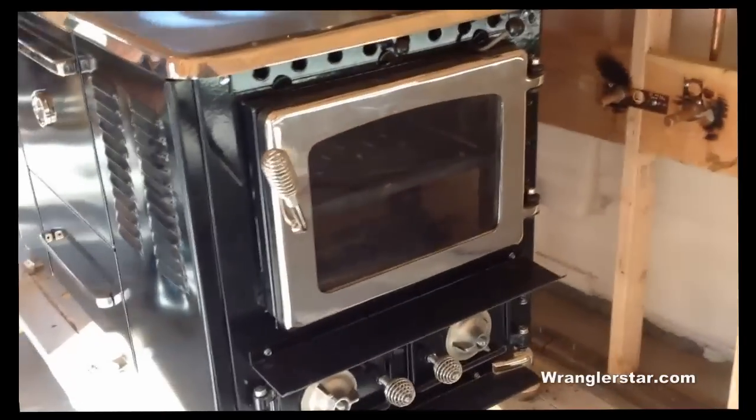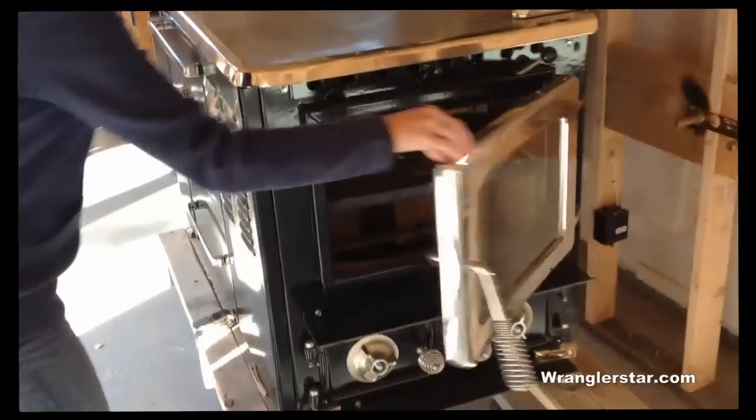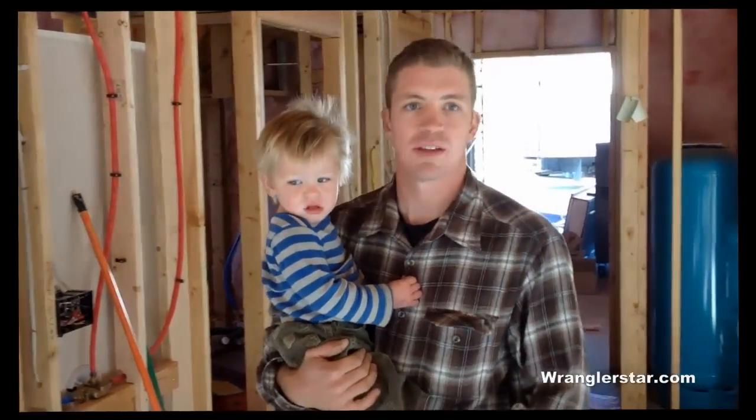What you have is a full-on wood stove — like a regular full-size wood stove — on the side, which they say can heat about a 2,000 square foot home.